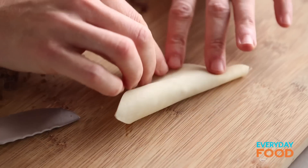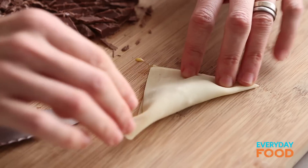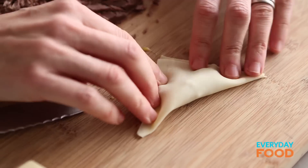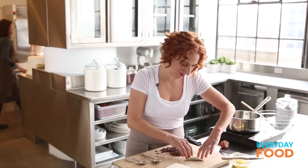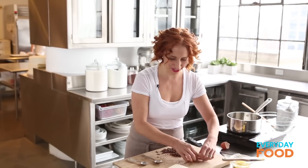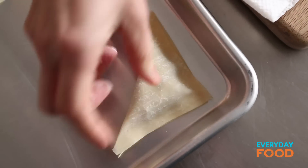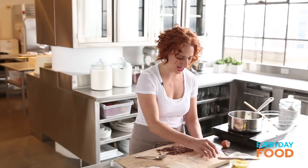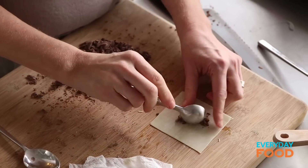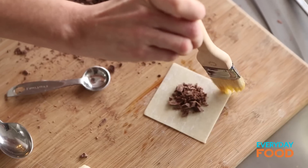Fold the other edge over to enclose the chocolate and you're practically done. Make sure you press to seal really well, otherwise the chocolate will ooze out while it's cooking. Put them on a baking sheet and continue doing this until they're all used up. This is a fun thing for kids to help with — it's not hard. This makes about 24.